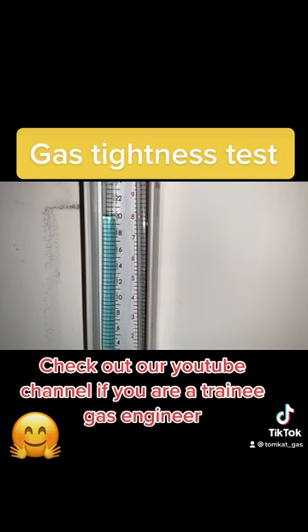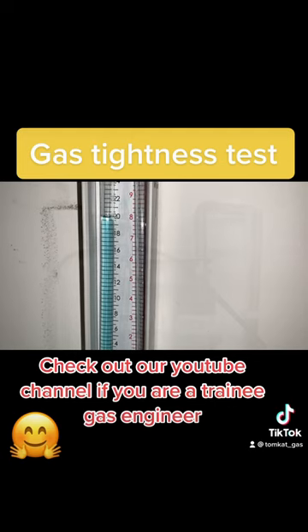The final test is your tightness test: two minutes at between 20 and 21 millibars.